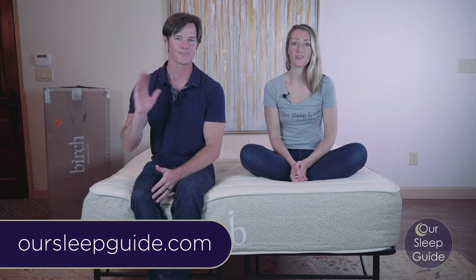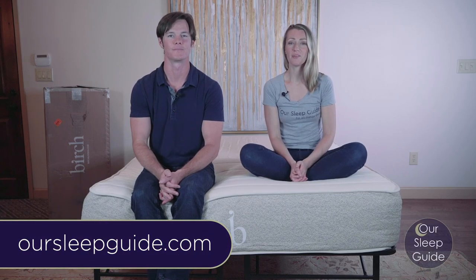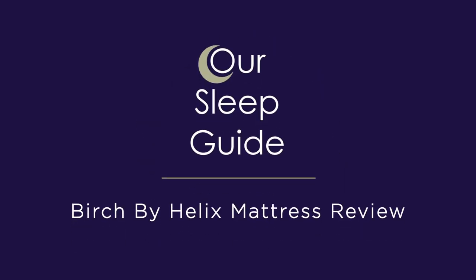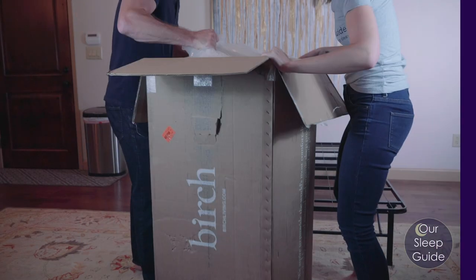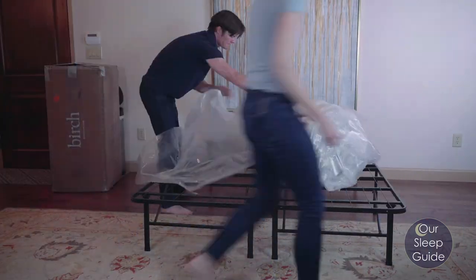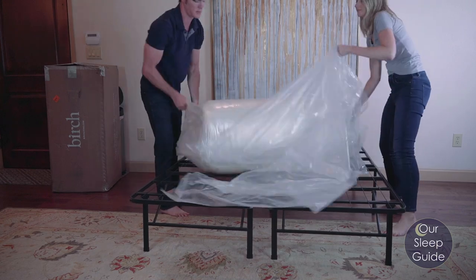Hey there sleepers, Crystal and Justin here with OurSleepGuide.com. Today we're going to be bringing you the Birch by Helix Talalay Latex Hybrid Mattress Review. Before we get into the nuts and bolts of this review, we're going to talk about the delivery process of the Birch by Helix mattress.